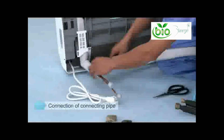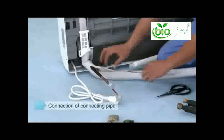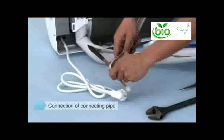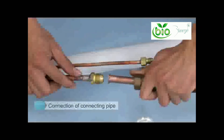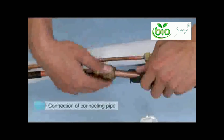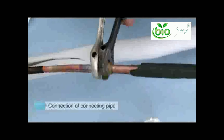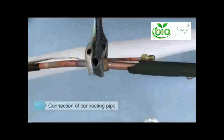Connection of connecting pipe: the insulating sleeve is cut four to six inches to facilitate the connection with the connecting copper pipe and to prevent any possible bends. Remove the nut cap of the copper pipe — you should hear nitrogen come out, ensuring there are no leaks. The cone should be vertical to the top pipes. When the nut is near the bottom of the bolt, tighten with a wrench. Tighten and loosen moderately to ensure further tightening.